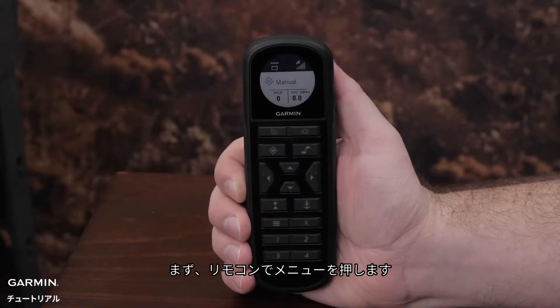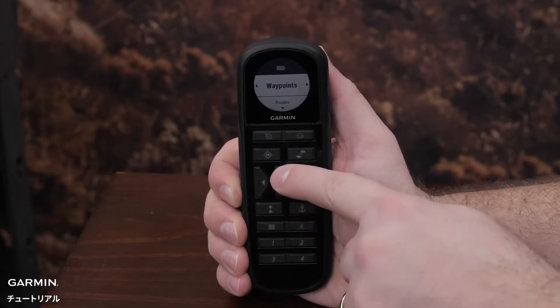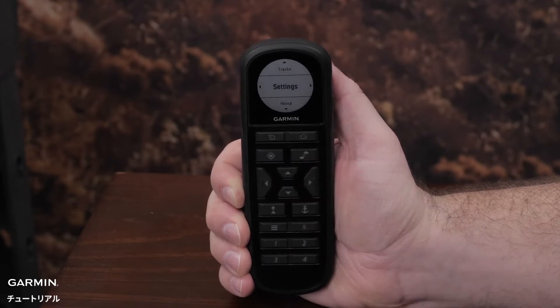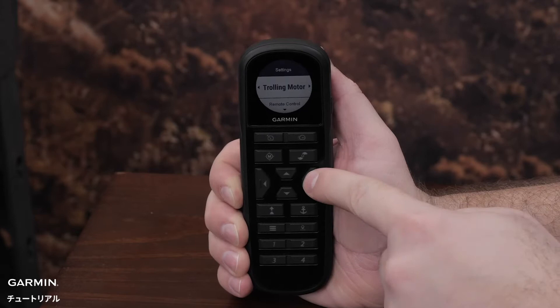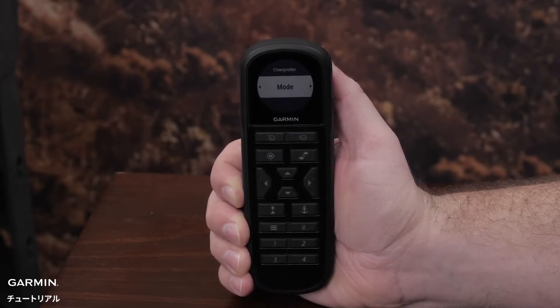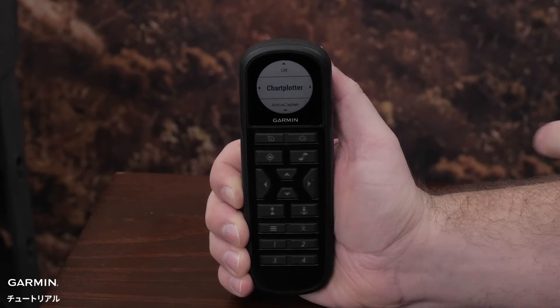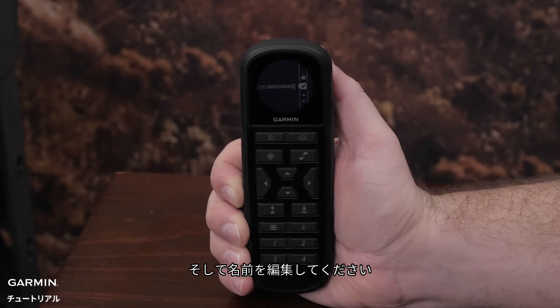First, on the remote control, select Menu, then Settings, Trolling Motor, Wi-Fi, Mode, ActiveCaptain, Select Name, and then Edit.